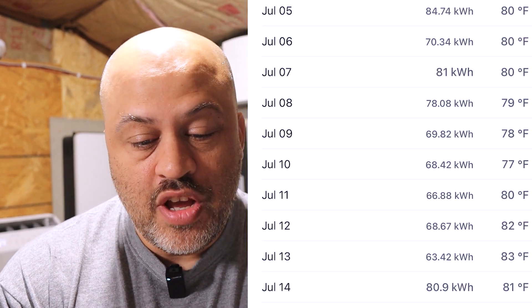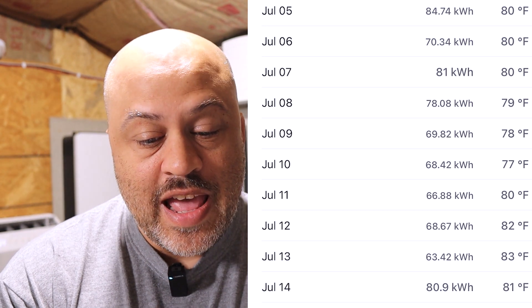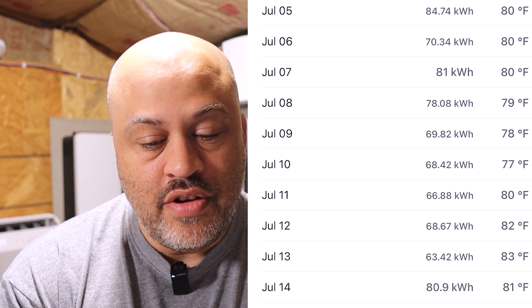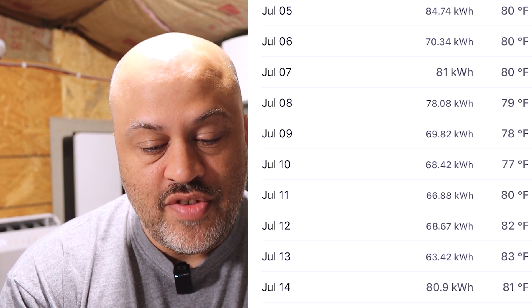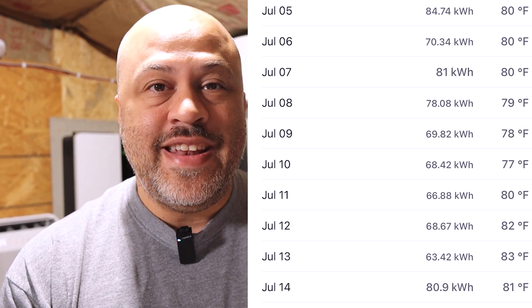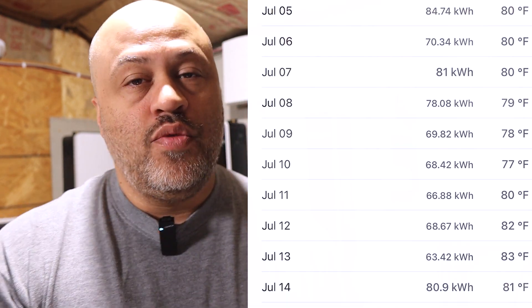We're going to show you a screenshot of his electric bill. On July 5th he used 84 kilowatt hours. Next day, 70, then 81, 78, 69, 68. A lot of the days before those were in the 90s — 90 kilowatt hours a day. So we'll say an average of 80 kilowatt hours is what he was using before he put the mini split in, running on his old 20-year-old central heat and air HVAC system.